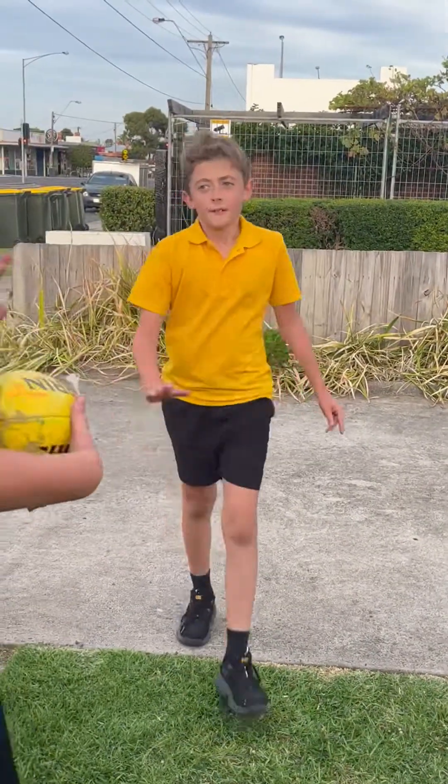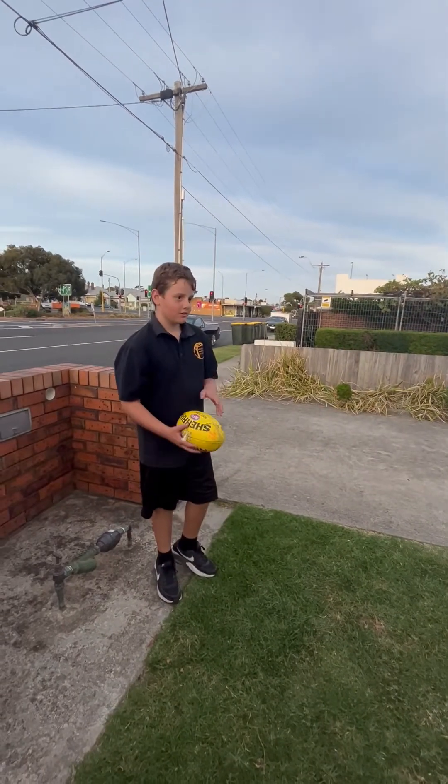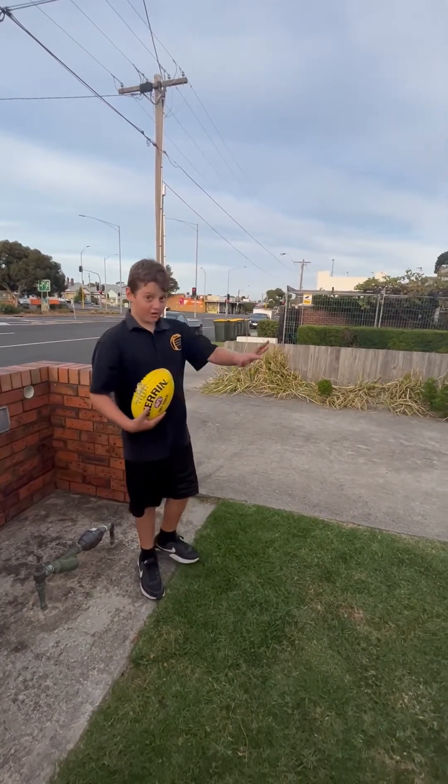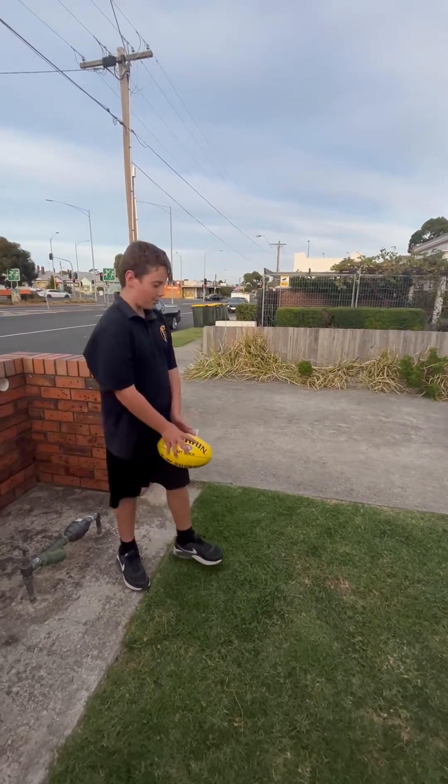This is one more trick and then we're going to be done. This is a dribble kick — so I'm out here and I'm going to dribble it to him. You always drop it.